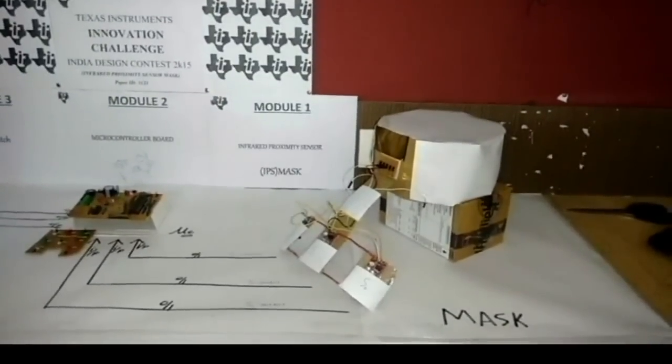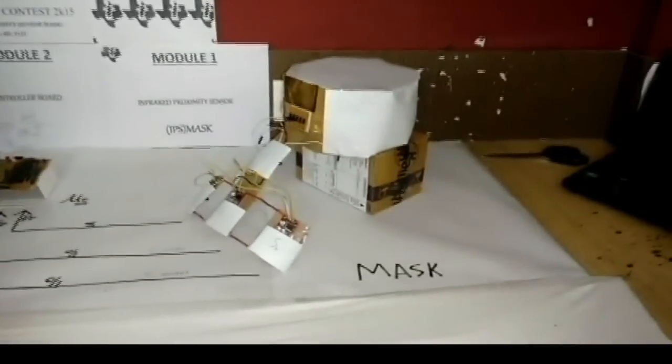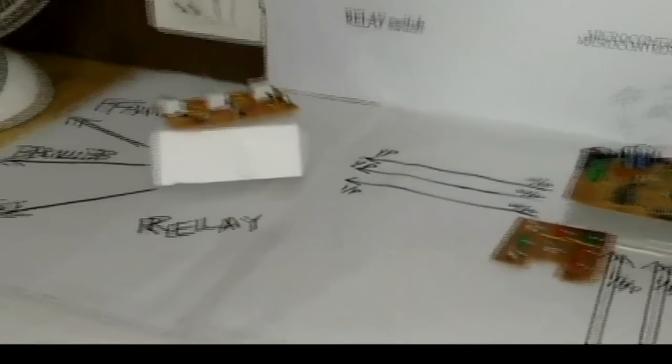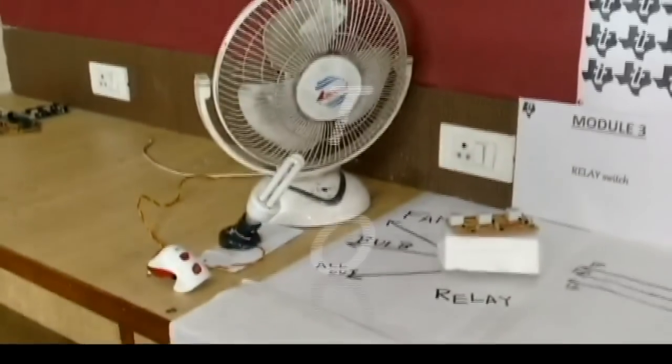The first one is Infrared Proximity Sensor Mask. The second one is Microcontroller Board. And the third one is Relay Module, which is further connected to external machines like Fan and Light.